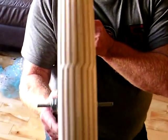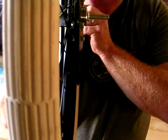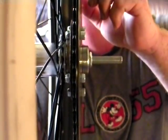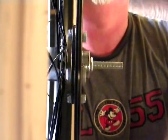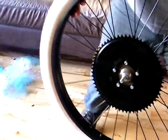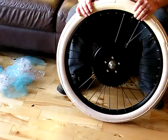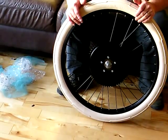I'm going to spin this sprocket so you can see how true it spins. Aside from me moving around, there is no side deflection and no up-and-down deflection — they run absolutely true.